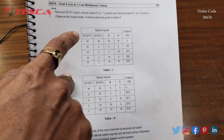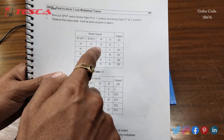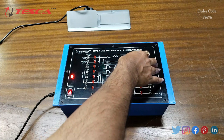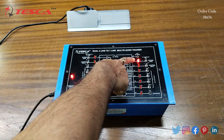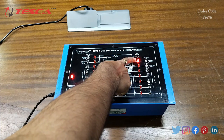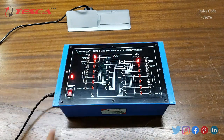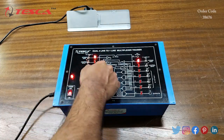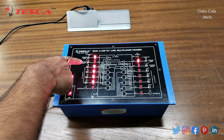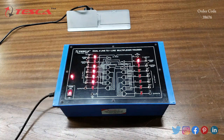We will keep the positions as mentioned in the truth table. First, we have to keep FF-dash and FF at high — that is logic 1. We keep FF-dash at high; this LED is glowing, showing we are giving logic 1. Then we give logic 1 at FF also. When we give logic 1 on both inputs, we get these LEDs glowing.